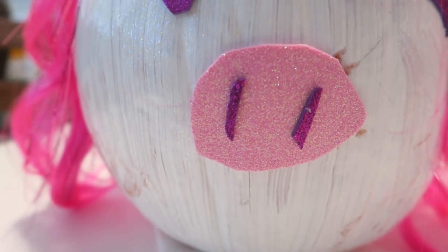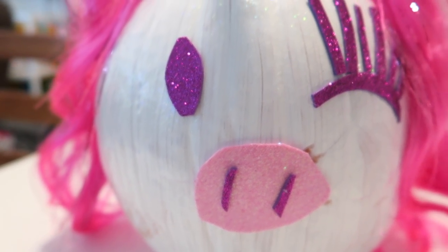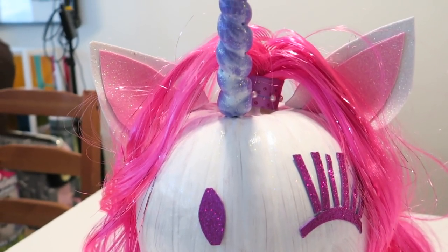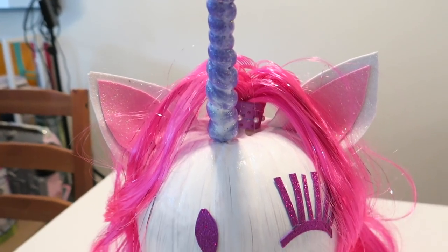So today we are making unicorn pumpkins. Unicorn pumpkins? Have you seen them? The Ebby family did them. Yeah, and they are awesome. We don't tell us we copied the Ebby family because we did copy the Ebby family — whatever you want to call them. They did unicorn pumpkins. Madison's obsessed with unicorns, so I saw that and said, you know what, we're going to do this. So let's get started.